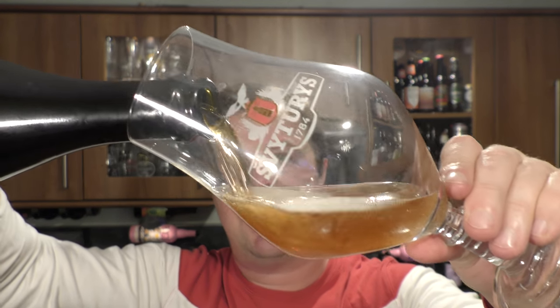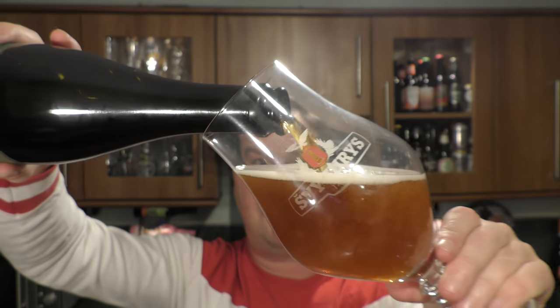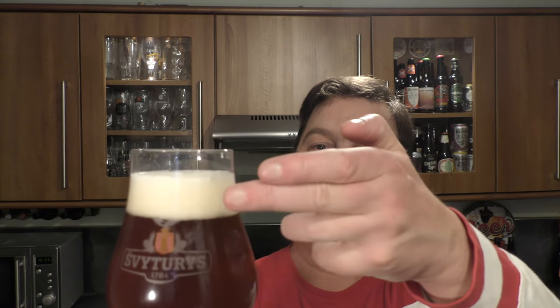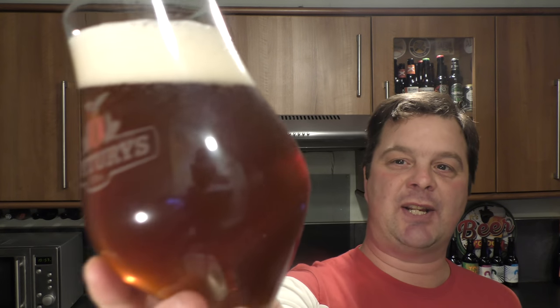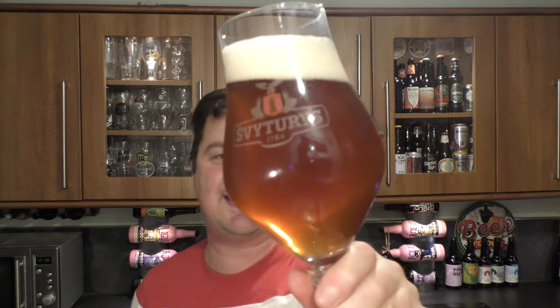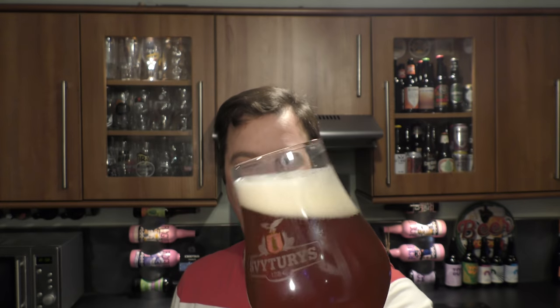Listen to the glug on that — can you hear that? That's the sound of lots of malt, lots of hops. That gluggy, engine-oil sound as you're pouring it. That's a clear sign that you've got something quite big in your glass. One to two finger white head. Look at the carbonation rolling up the glass — it is a deep, hazy, amber coloured beer.